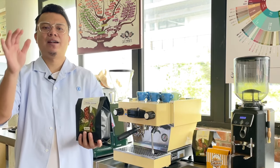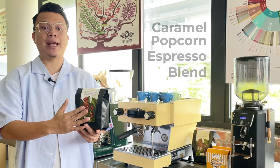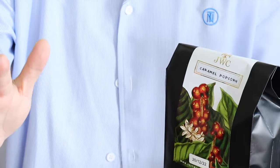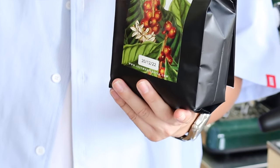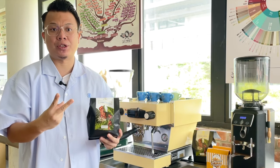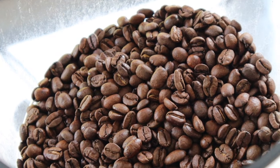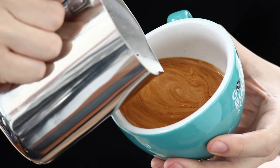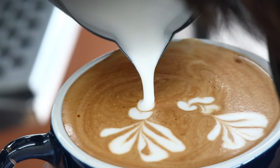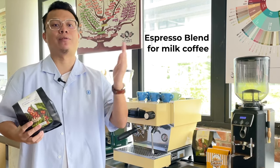For today's calibration activity, we will be using JWC's signature house blend: Caramel Popcorn. This is not actual caramel popcorn — it's a coffee blend of two different origins, Brazil and Colombia. It's a medium dark roast. I highly recommend having this as a milk coffee, and for coffee lovers out there, I always suggest using a blend instead of a single origin for milk coffee beverages.